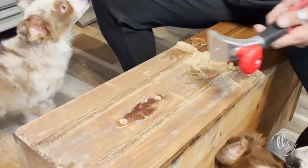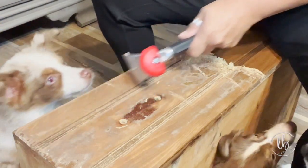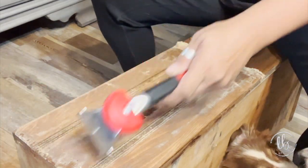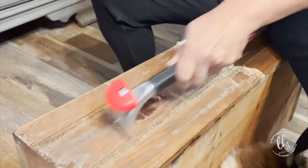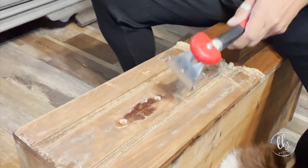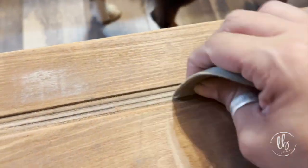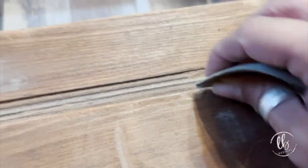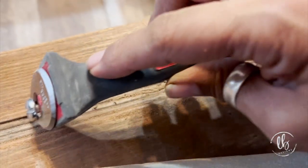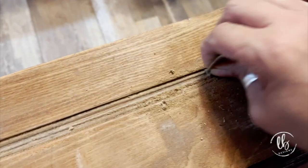I had used the Salvation Solution on the drawers and then I decided that I wanted them raw wood. So I used my carbide scraper and removed the Salvation Solution and the varnish that had previously been on there — this carbide scraper did a great job. I was even able to get in those grooves, and I also used another carbide scraper that has a little bit of a detailed edge, and between those three things it worked perfectly.